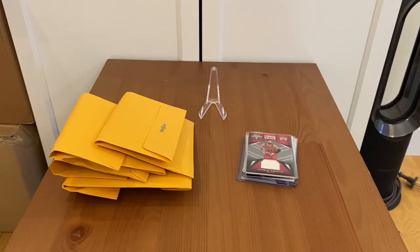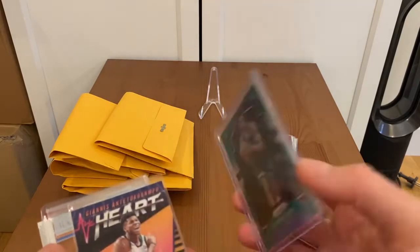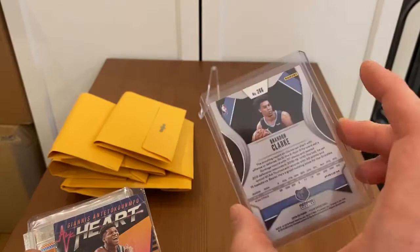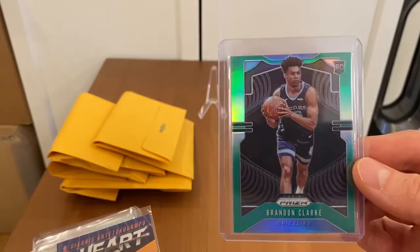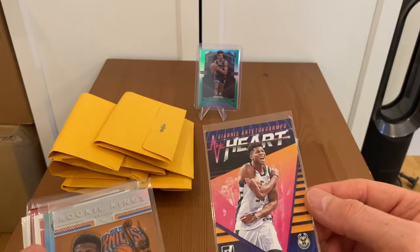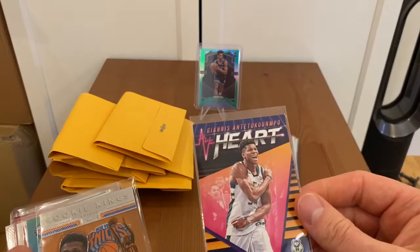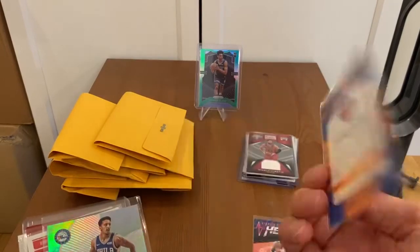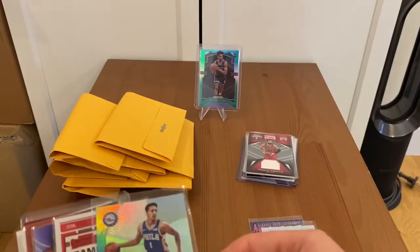Second pack of base cards: Brandon Clark — that's nice, a green rookie prism! I would say that's a very nice card. And yeah, Brandon Clark all-heart insert. For Giannis, I like these inserts — not Donruss but optic, they look very nice.